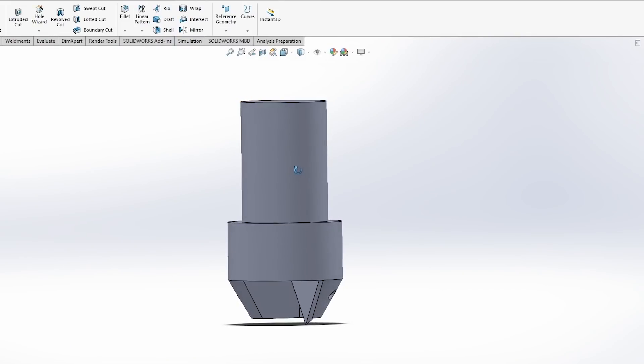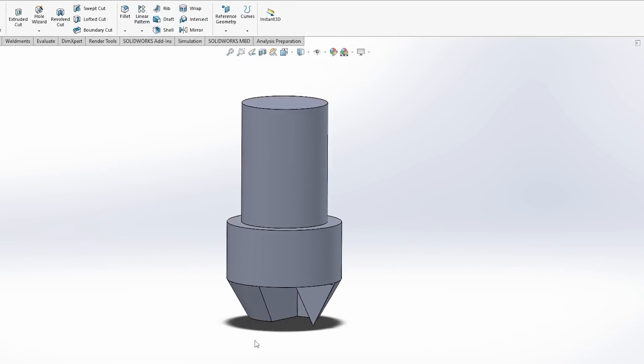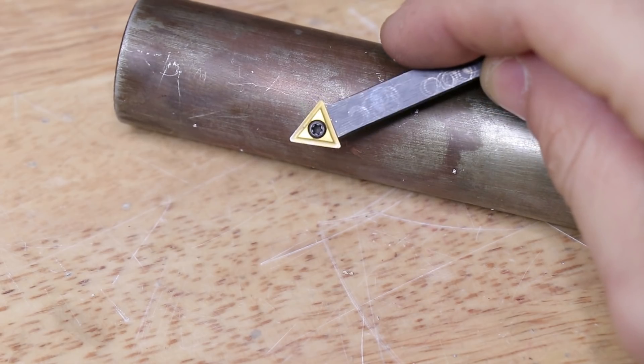However, now that I have the mill, it should be pretty easy to go ahead and make one on the mill and it should be a lot cheaper than buying one off the shelf. Because these tools will see limited work in brass, the main body will be made from some mild steel and the cutter will be these TCMT inserts.